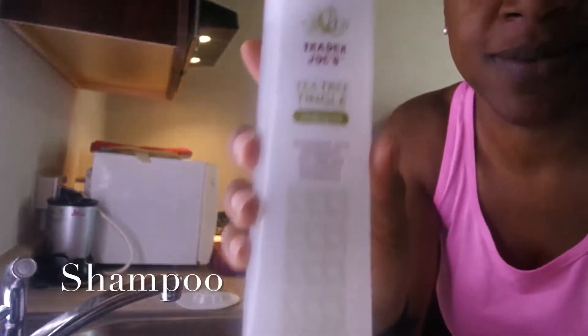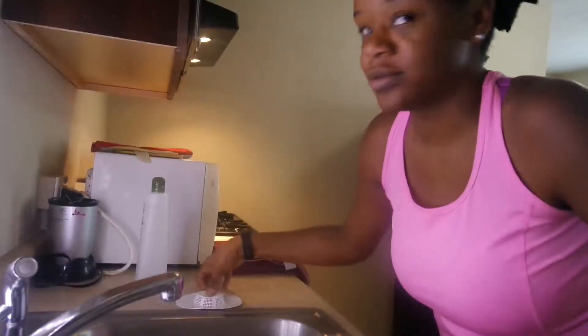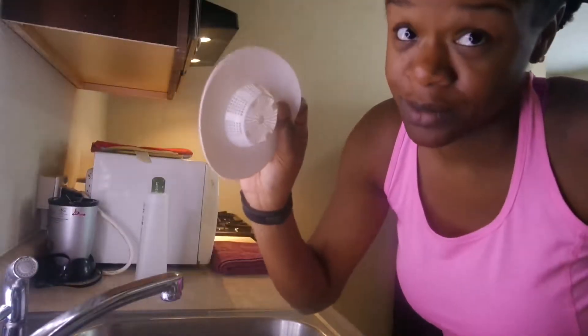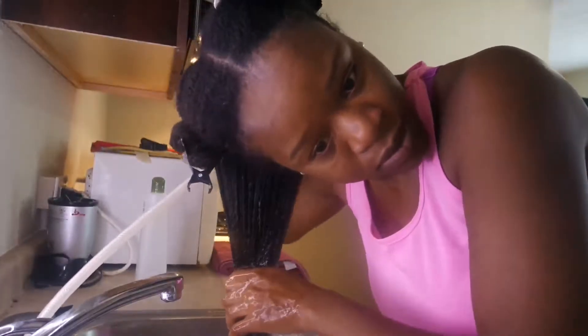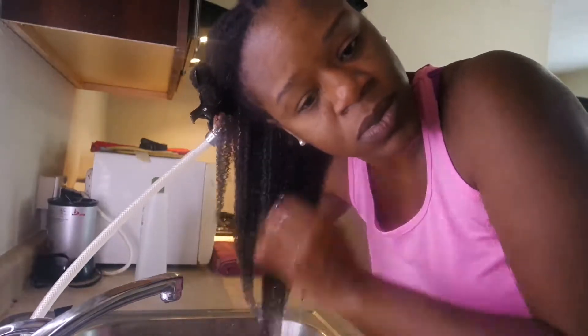Now it's time for the wash. I use Trader Joe's Tea Tree Tingle shampoo, and I also like their conditioner which is good for a co-wash. You also want to make sure you have a drain catch in your sink. Here I'm basically just drenching my hair with water and using the water to help me do a little detangling.